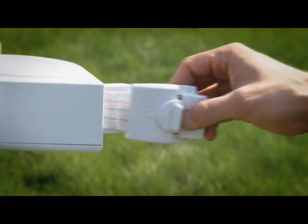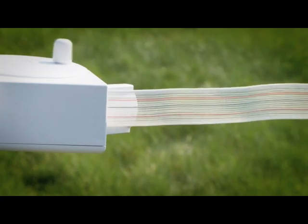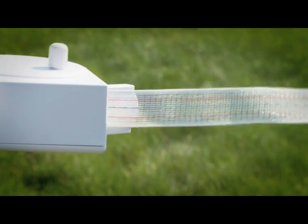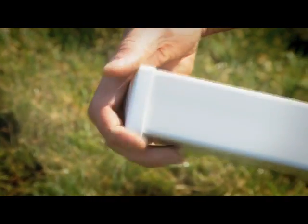Each reel contains 30 feet of specially designed bipolar poly tape, so set your remaining corner posts no more than 30 feet apart in a square or rectangular configuration. Place the end caps in each of the three remaining corner posts.